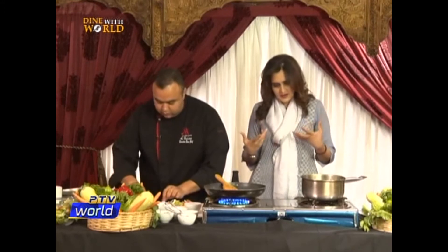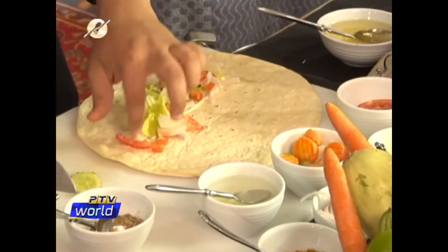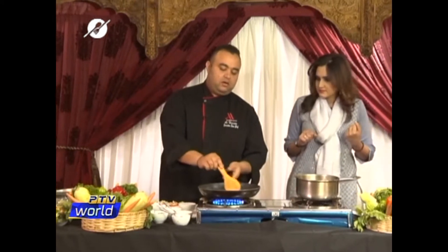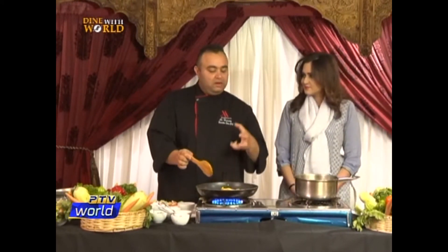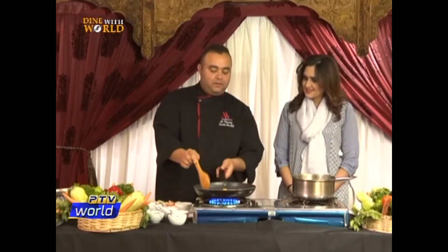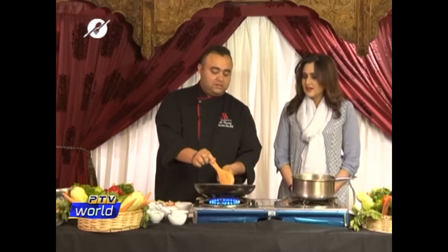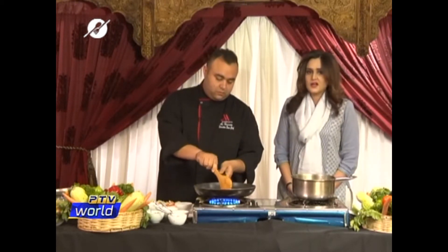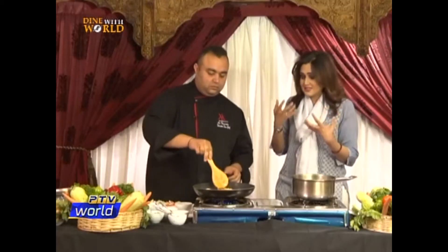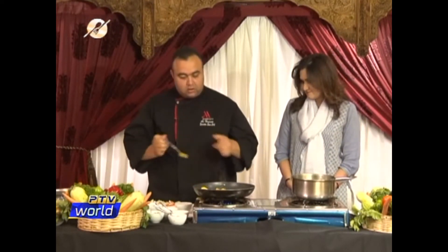Ali, how are the iftar items different in the Middle East? They're more into grill items, and their desserts are really, really sweet. They use a lot of sugar syrup, honey, and dates. Their desserts are more based on dates. And one of my friends used to have just two dates and a glass of milk for suhoor — that's it. But imagine the power and the nutritional value of dates; they're very nutritious.